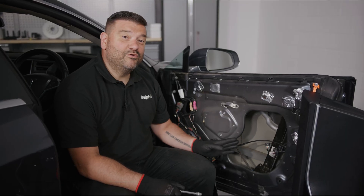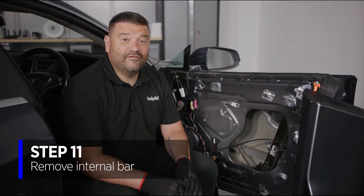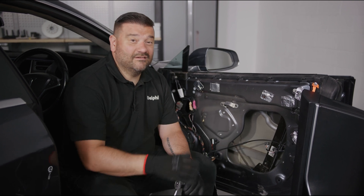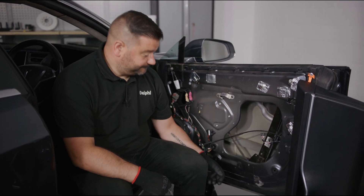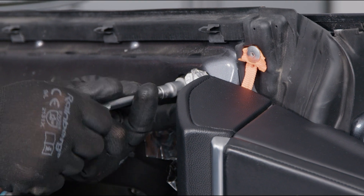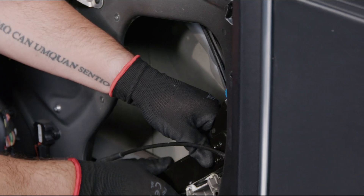Remove this bar and move it over, giving you full access to remove the handle. Remember the handle is chrome and we don't want to risk marking the customer's vehicle. To do that, remove the cover, then the top bolt, the bottom bolt, and just slide the bar over.